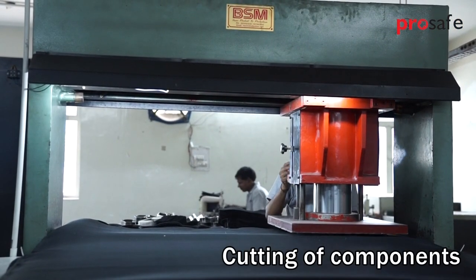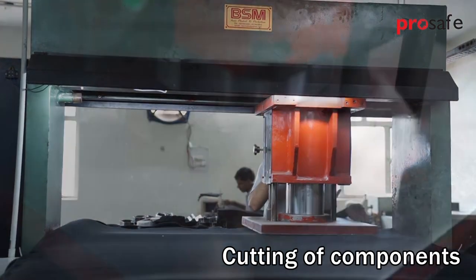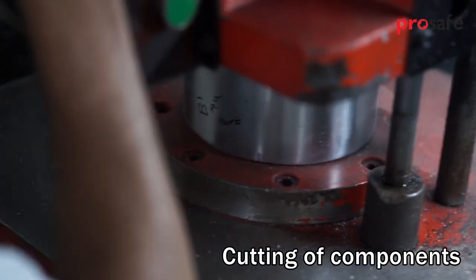Components like lining, insole, foam, and textile material are cut on a beam press cutting machine.